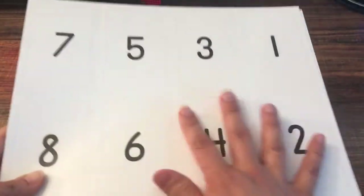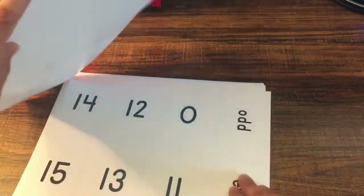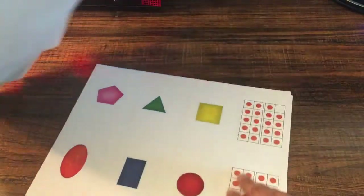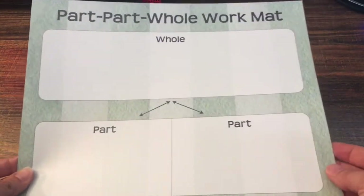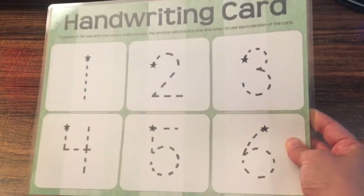It also comes with some number cards. They're perforated and laminated — great quality. Then we have cards up to 20 and we have ten-frame cards and shapes. I also have some place value pieces to use with the place value chart, a part and whole mat, and a handwriting card. This one is laminated and durable so we can practice writing with a dry erase marker.